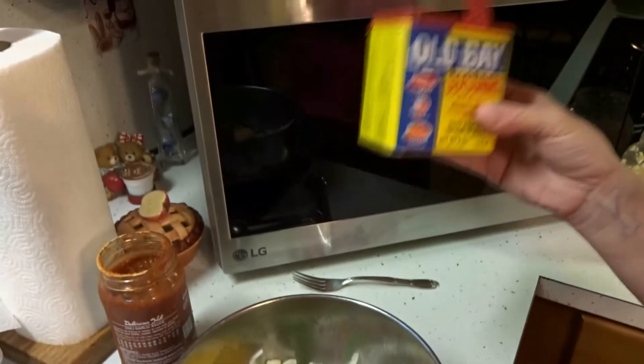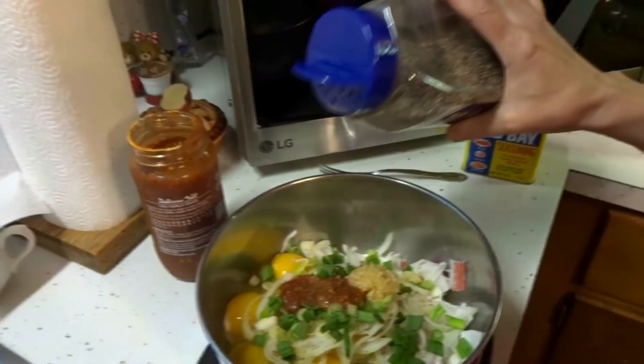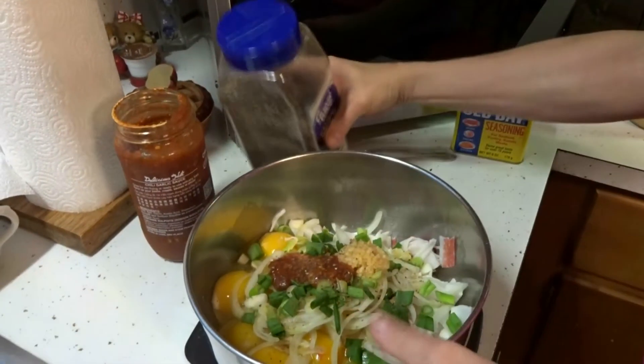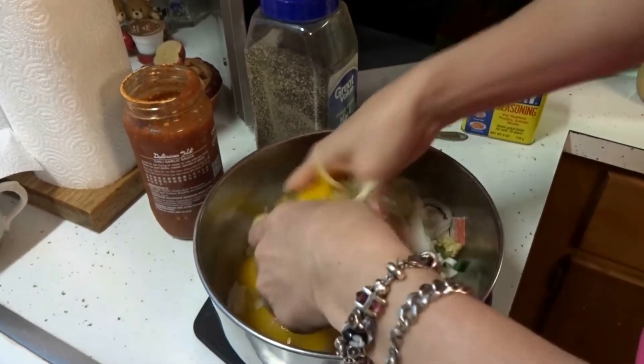Now for your Old Bay seasoning, your imitation crab meat is salty, so go lightly on the Old Bay — just give it a little sprinkle or two. And add as much pepper as you want. Now when you're done adding all your seasonings, just mix it with your hands and incorporate everything really good.